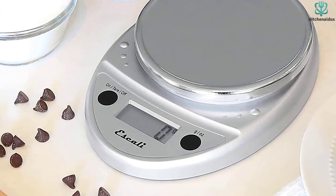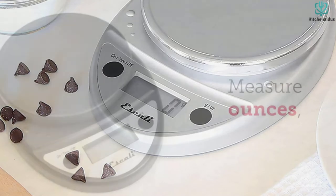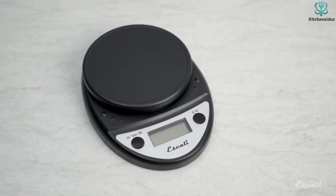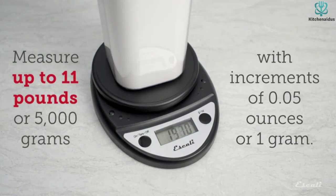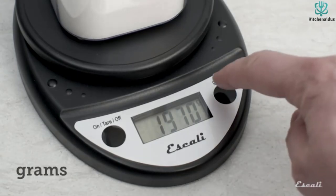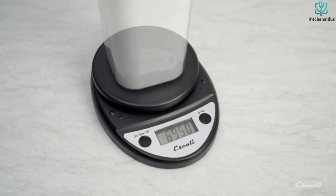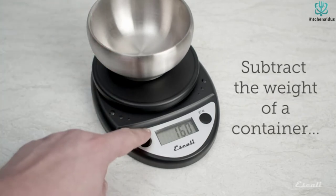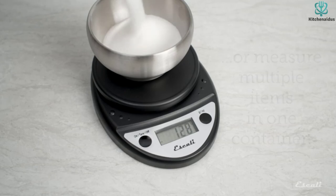Pastry chef Abigail Rose says her Ascali scale is her most used kitchen tool, helpful both at home and in the bakery to save time and improve consistency. "I have it in several colors and never bake without it," she says. "I like this scale because it's relatively small and easy to use, plus it's super durable. A scale shouldn't be overly complicated. I prefer one that's easy to move around, especially when professional kitchens are notoriously tight spaces."